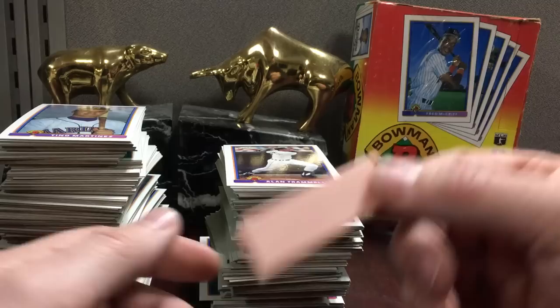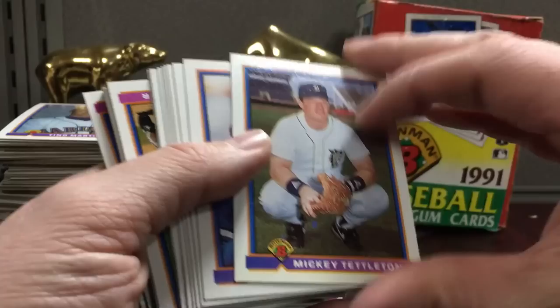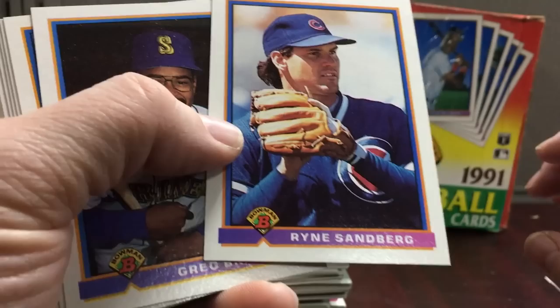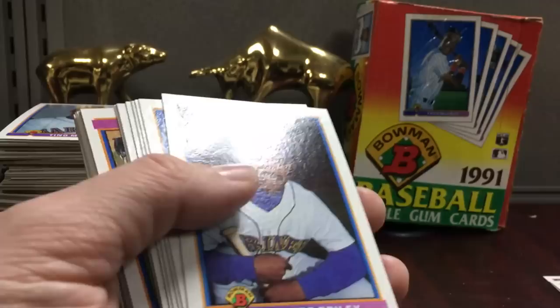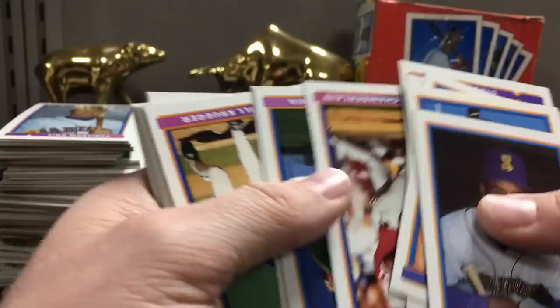Alright, here we go with one box of '91 Bowman. Took a good 10 minutes to get everything unpacked and into stacks. There's the box in the background, and here's a stick of gum — 27 or 28 years old. So let's go. Cards will be flipped every which way, which is a little annoying, but I will make a stack for possible slab candidates. Any Hall of Famer to me is a slab candidate.